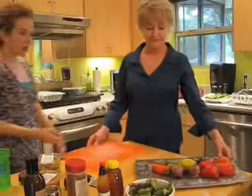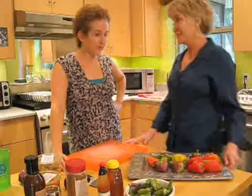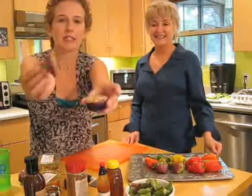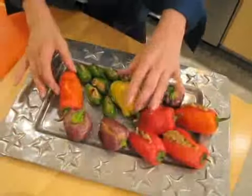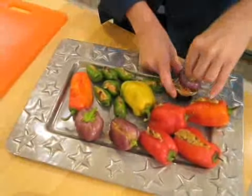So this looks really good. What is this? Well, isn't it pretty, first of all? Can you see this little guy? The little hat? Aren't they cute? They're so sweet. I mean, this is really kind of a smear. And you can freeze these. Yes, you can. I would have never thought you could freeze peppers like this.